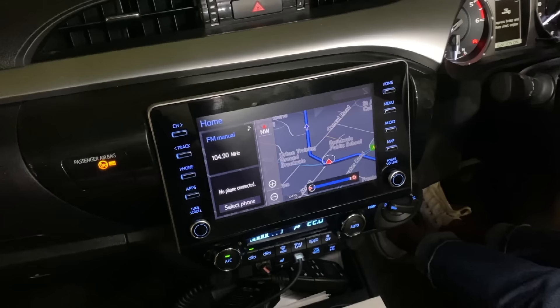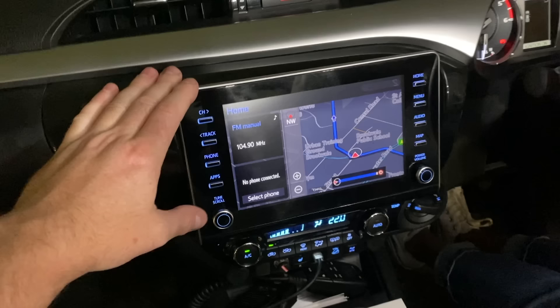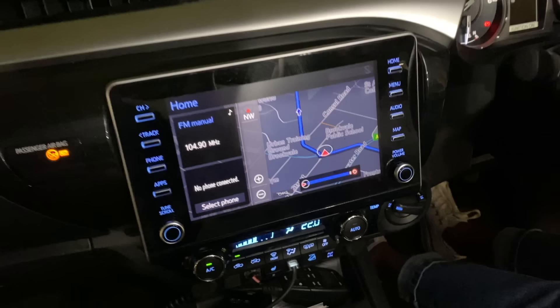Welcome back to Carbon Car Systems. Today we are doing the brand new 2020-2021 Toyota Hilux. This new model stereo came out in approximately June 2020. If any of you with the Hilux change the tray instead of the factory tub, you're not going to get a reverse camera — you're just going to get a blank screen when you put it in reverse. Today we're going to show you how to use one of our kits to install a reverse camera on this model Hilux.